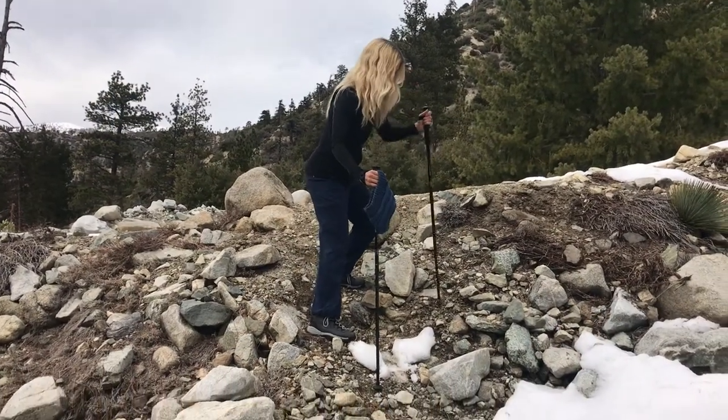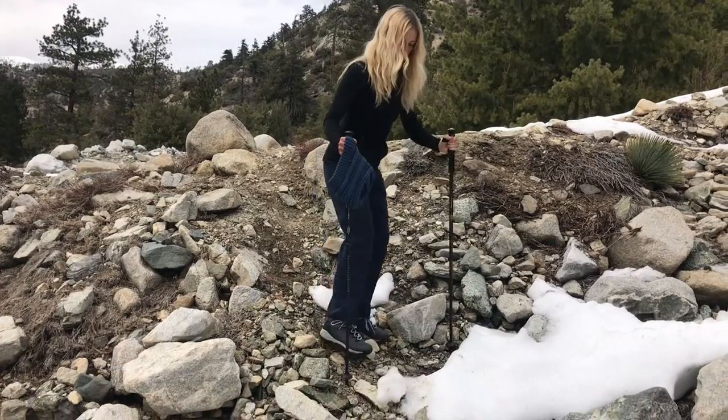Poles are great for pushing things out of the way and clearing obstructions, and for testing the ground to see where you should step. If there's poison oak on the trail, you can push that brush or debris out of your way. If there are small rocks, you can push those aside. It also helps to check on pathways — crossing a stream or going up or downhill — to see if rocks are stable or if you need to clear a path.